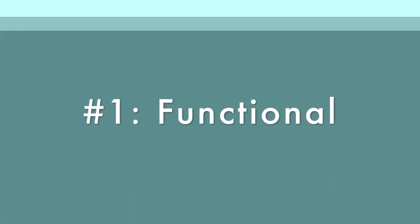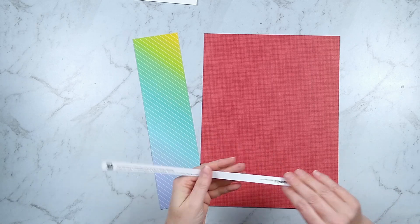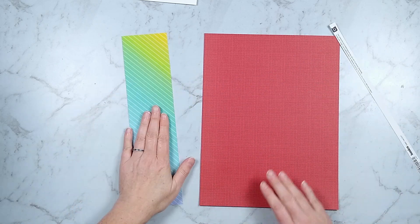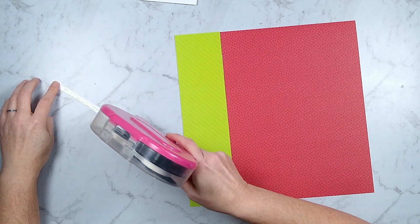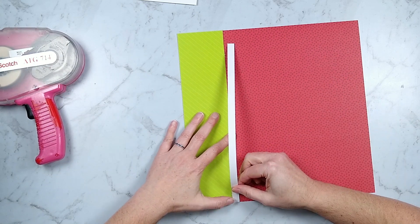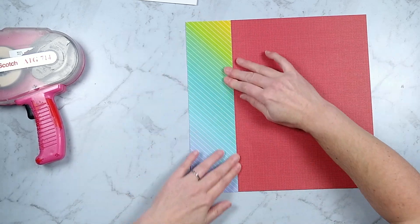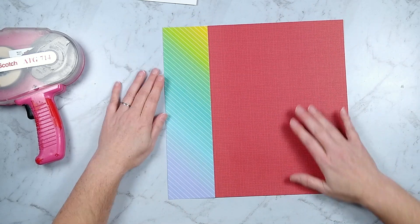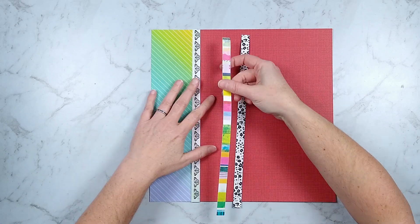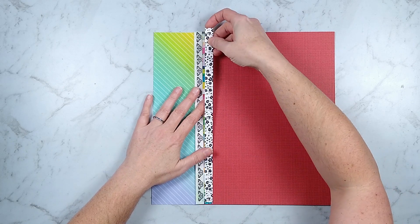This first technique is more functional than decorative. If you have scraps of patterned paper left over, you can use them to build a full 12 by 12 layout using border strips that you either don't like or that have no decoration on them. I cut the patterns to equal a full 12 by 12 layout, flip it over, and on the backside use the ugly branding strips to glue my pages together, creating one complete page. You could also do this with six by six paper pads to create 12 by 12 layouts.